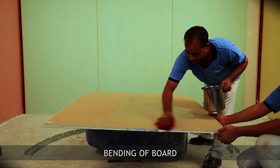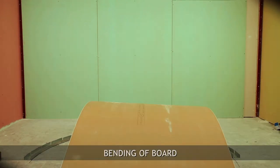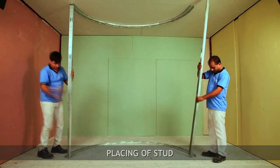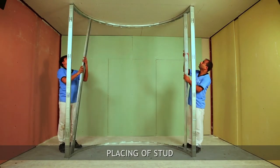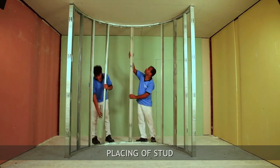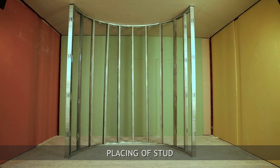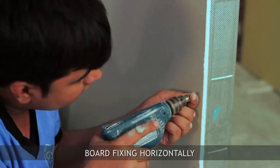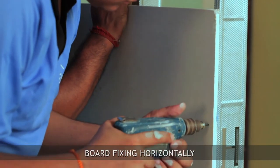Apply a little amount of water on the backside of the board for natural bending. Place the stud inside the floor and ceiling channel, ensuring the stud is 10mm shorter than the actual height.